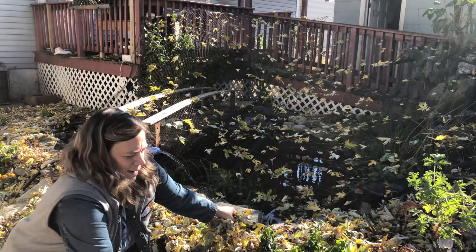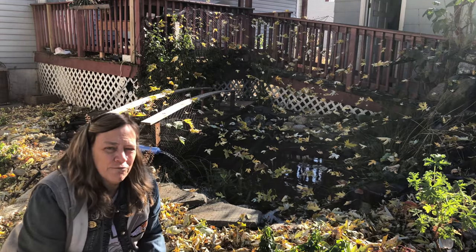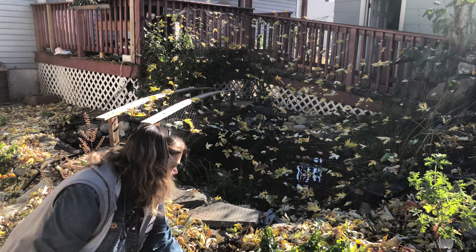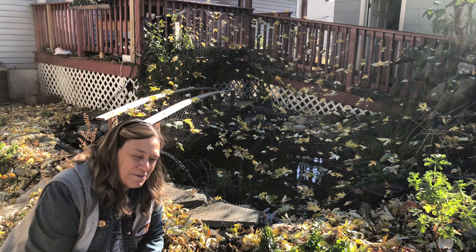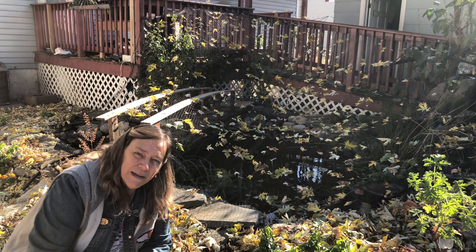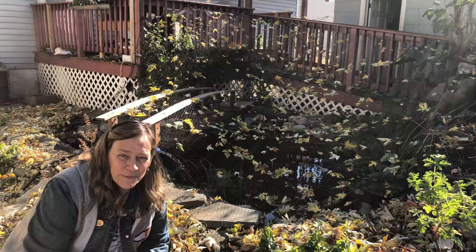Hi everybody, Susie Q here at QAquatics and it is freezing. It froze a couple nights in a row and this is the first day I've had off, so I'm going to winterize my pond. There are several things I need to do here. Let me go over those with you.